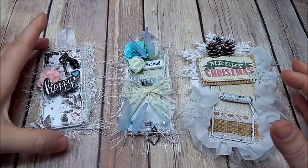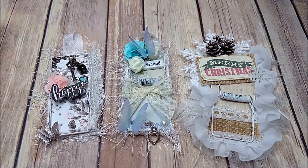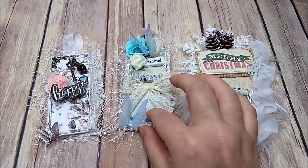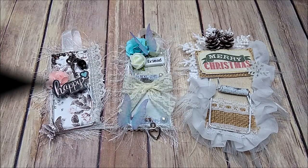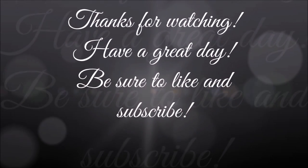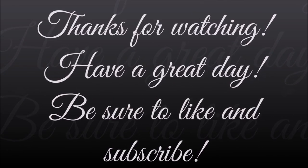This is the first time I've ever done anything like this — any kind of mousetrap art — but I'm so super happy with the way they turned out. It was a lot of fun. Let me know what y'all think, and thank you so much for watching. Have a great day, and I'll see you next time.